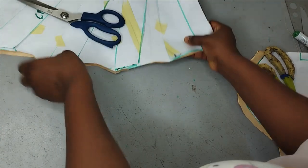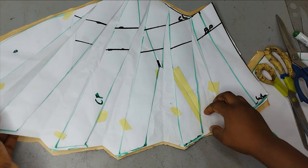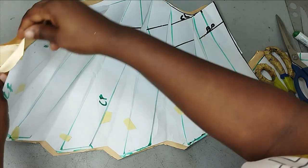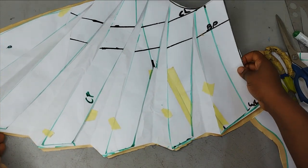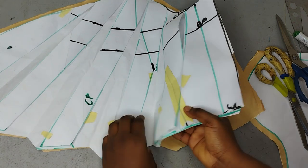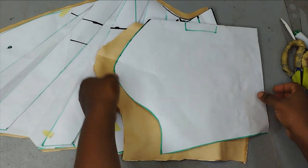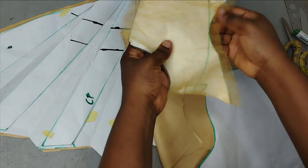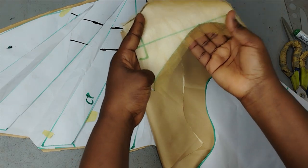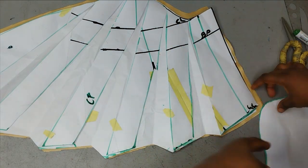I've cut everything out. This is the lower part — if you want to line the lower part separately you can cut a lining for it, but I'm just going to be folding it on the edge. If you want something really neat, cut the lining separately; all you need to do is close off the opening you created. The other lining I cut is for the sole purpose of covering the rough edges I'll have when I sew my yoke to it. If you don't mind, you can also use your serger to clean it up, but I wanted it to be really neat.